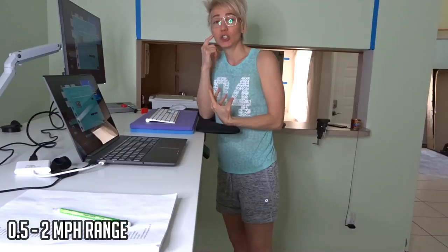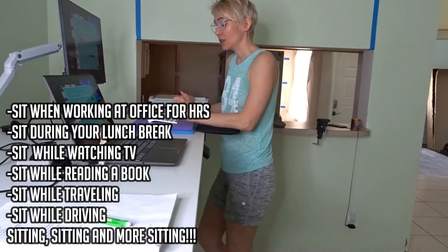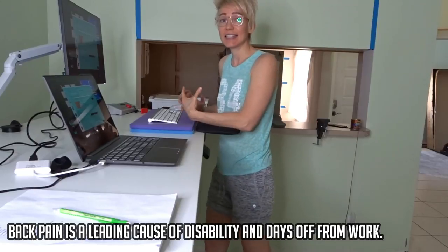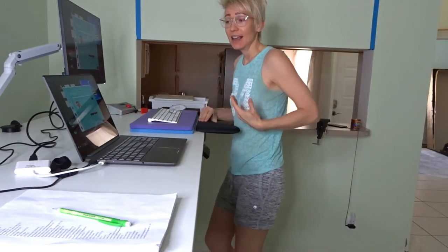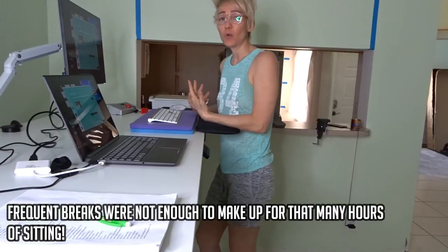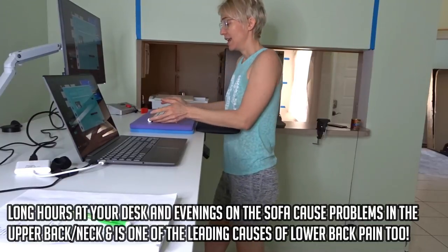The treadmill only goes up to two miles per hour. The average person sits 10 hours a day - that's mind-boggling and so unhealthy. Unfortunately, going to the gym for two hours a day just doesn't make up for that high volume of constant sitting. After sitting for 20-plus years in front of the computer for hours every day, it's completely messed up my lower back, shoulders, and neck. Humans are meant to move and walk, not just sit or stand in one spot.